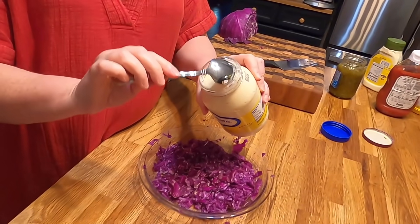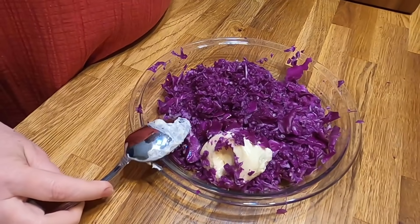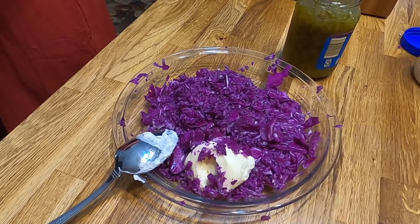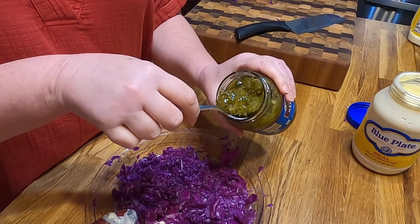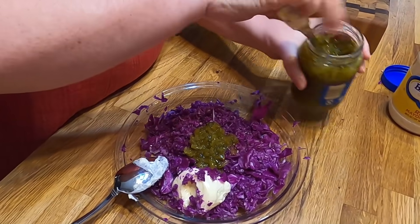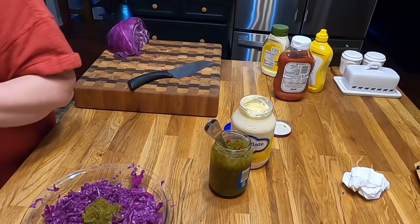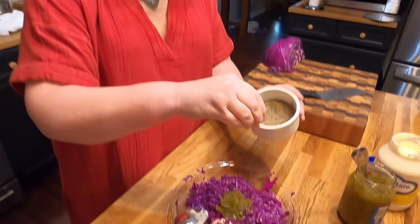So I'm going to use some Blue Plate mayonnaise, some good old sweet dill relish. And I don't double dip anything, of course. And a little pepper. There's a lot of salt in the mayonnaise, so I never put salt in my slaw, but I do put pepper.